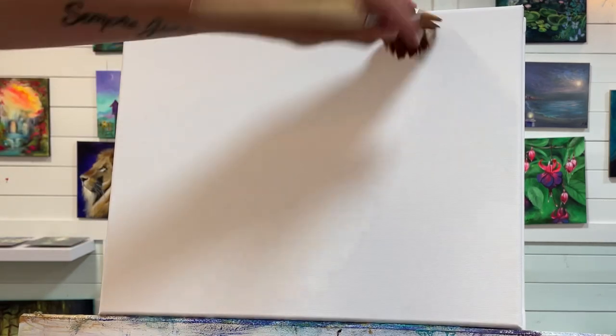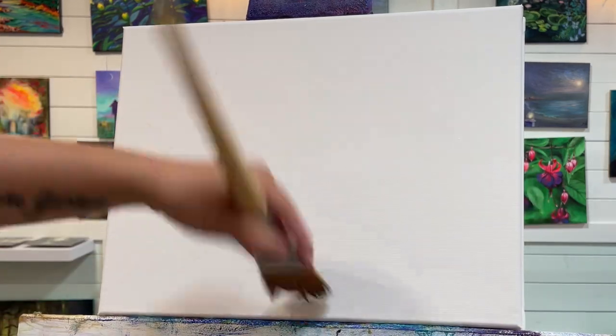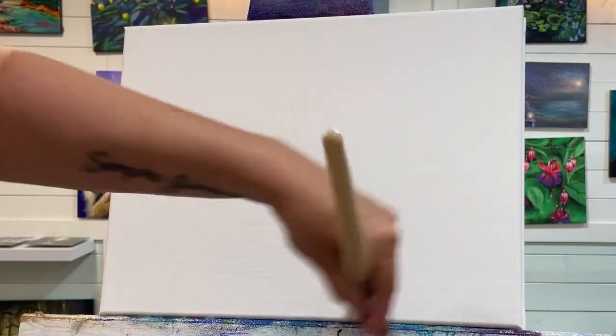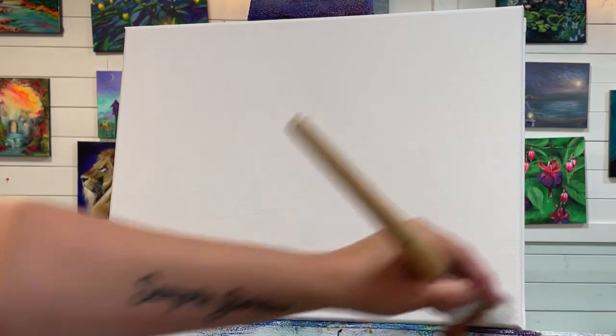Alright, let's get started. I'm just going to take a little bit of water on my brush and dampen the canvas a little bit — this will help the paint adhere better and everything will blend together a lot more nicely and easily. I'm thinking of working on the sky and backdrop first.